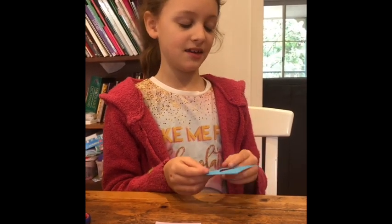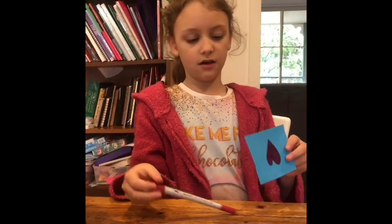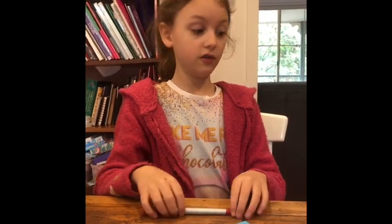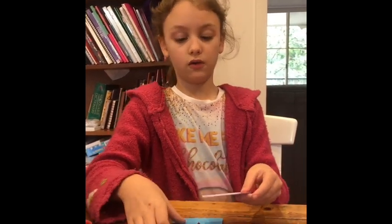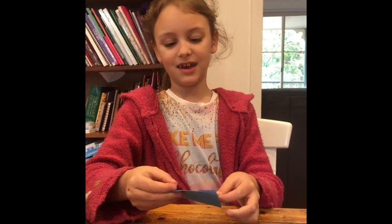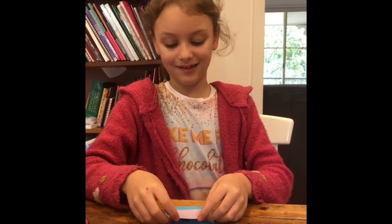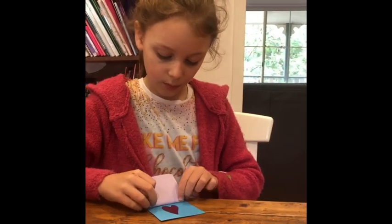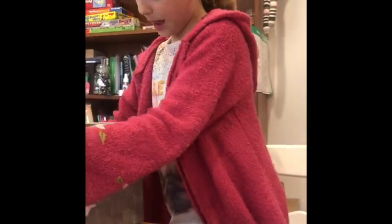You can get a pen and draw a love heart in the middle of your square, or whatever you're going to use. Then you can get another square, put it like this, and then use sticky tape on this bit. I'm going to get my sticky tape from my craft box.